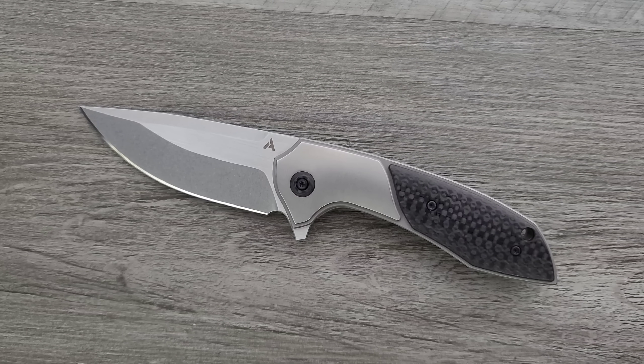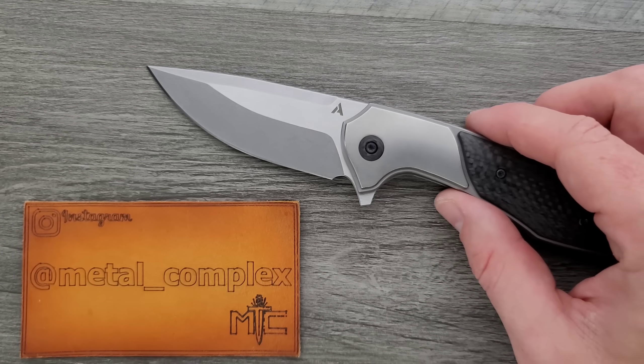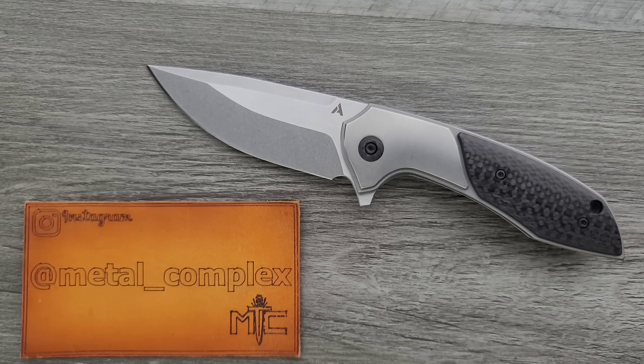This was a joy to handle, absolutely. Thank you very much to the gentleman who sent this in for review. Please make sure to follow me on Instagram at Metal underscore Complex. If you enjoyed this video, leave a like. I have lots of videos of knives that are either expensive or inexpensive, so check those out. Click on that Metal Complex logo and subscribe because there's definitely more coming. Thanks again for watching everybody and have a great day.